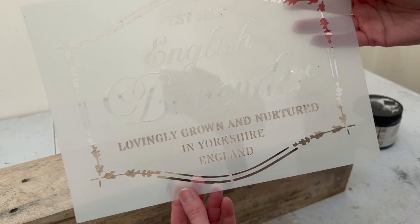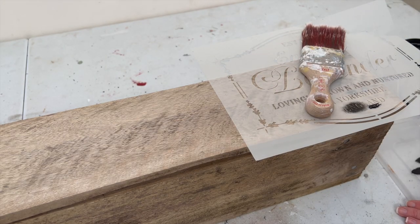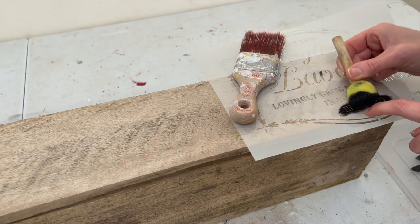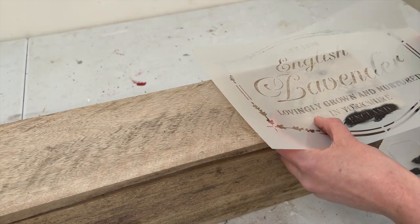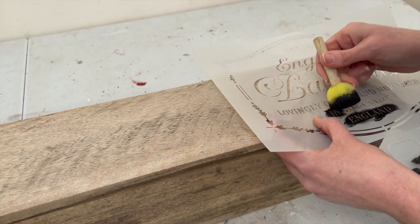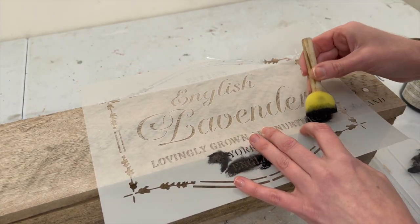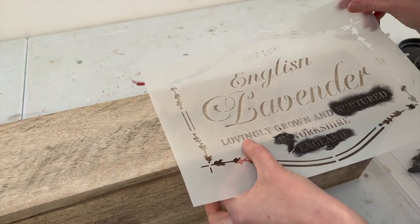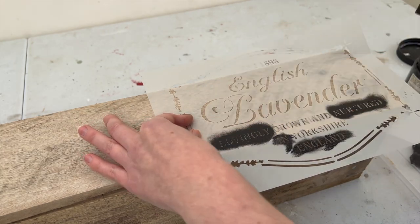Then for the one simple decorative element I wanted on this box, I had a stencil that is a cute little saying about growing English lavender. I used just a few of the words that said 'lovingly nurtured in England' and stenciled it on with some black paint. The best way I found to apply stencils is to use a flat sponge, as that stops a lot of the bleeding out of the lines. I had to move the stencil around a few times to get the exact words I wanted - I thought it was a cute little touch, like a company stamp on an old weathered piece of furniture.